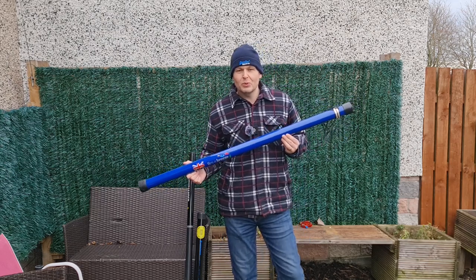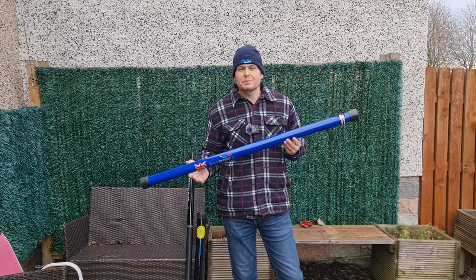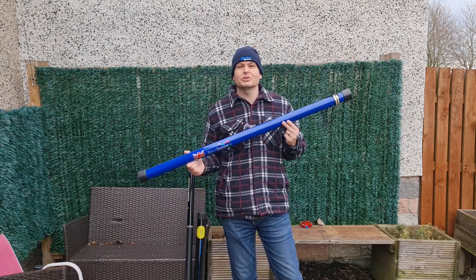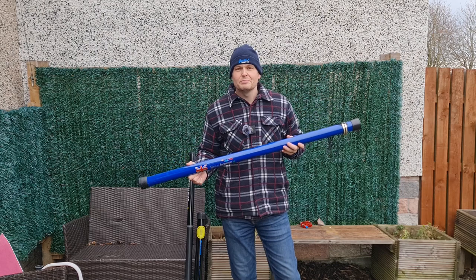I didn't intend on buying this pole. Normally these poles retail at £59.95 plus £6 postage and packaging, so £66 shipped. And let me tell you, that is an absolute steal for this, taking into account how it's built and the quality of it.